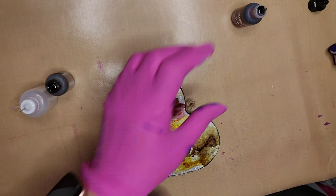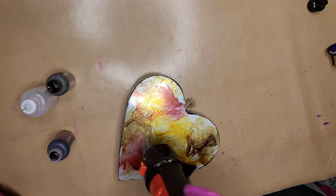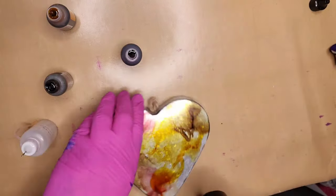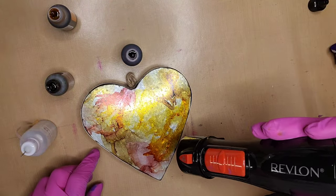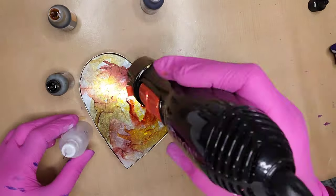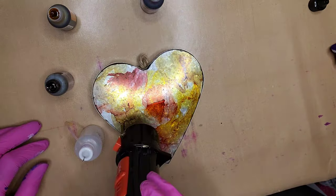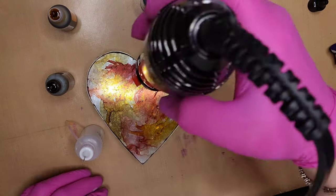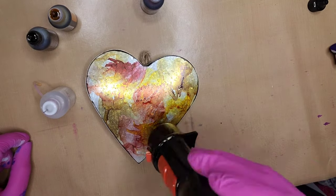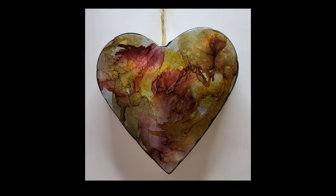I'm just doing this really quick as a demonstration for you, but it turned out very cute and I really like it — we use it all the time. It just has a little twine hanger up at the top, and it's a great little message board. Blowing those inks around, you're not trying to make a pattern, you're not trying to even make wispy edges — you're just trying to spread the ink around the surface of the heart. Wasn't that easy? And look how cute that wound up.